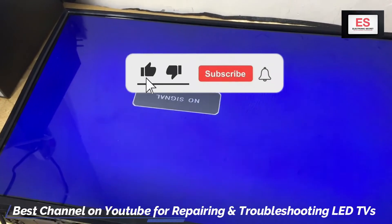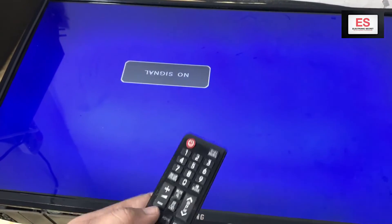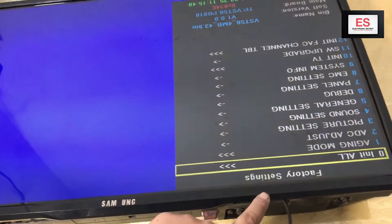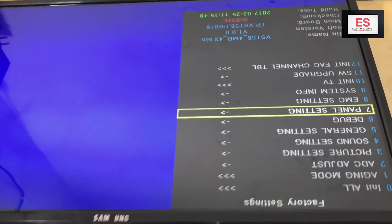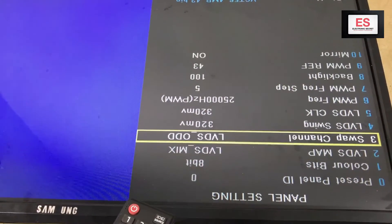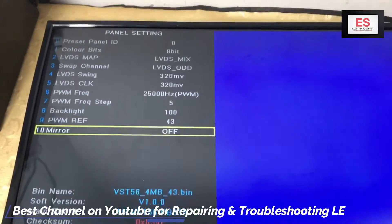It is because when you install a new panel, sometimes these are set on mirror mode. Now we will adjust it by going into the service menu by giving a secret code. Press menu plus 1147 without any pause from the remote. Factory settings are displayed. If you can't open the factory settings or this code doesn't work, ask in the comments section and I will give you a new code. Now go to panel settings and press OK, scroll down to mirror, then press the right or left key from the remote to turn this off. It is off now and our display is now OK.